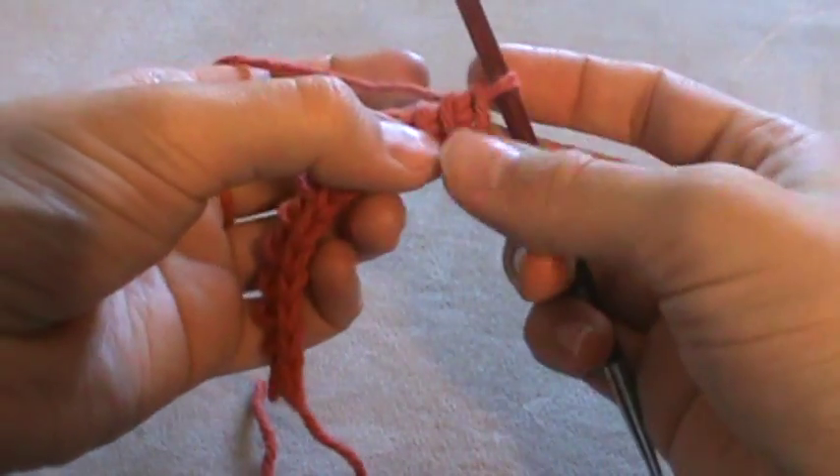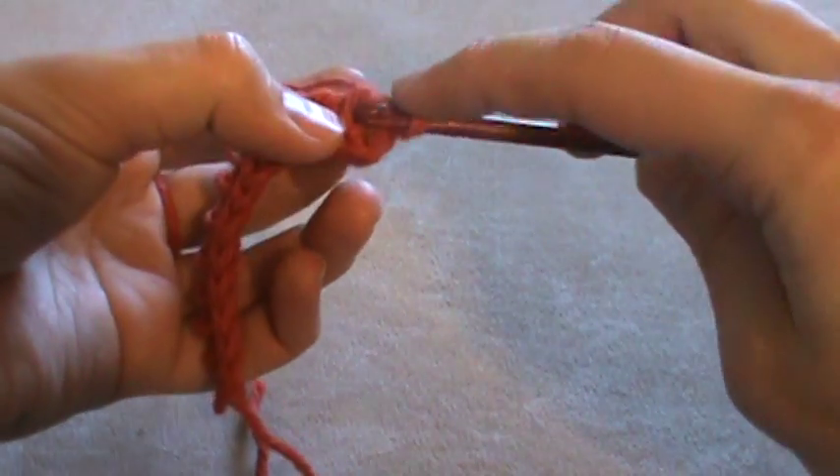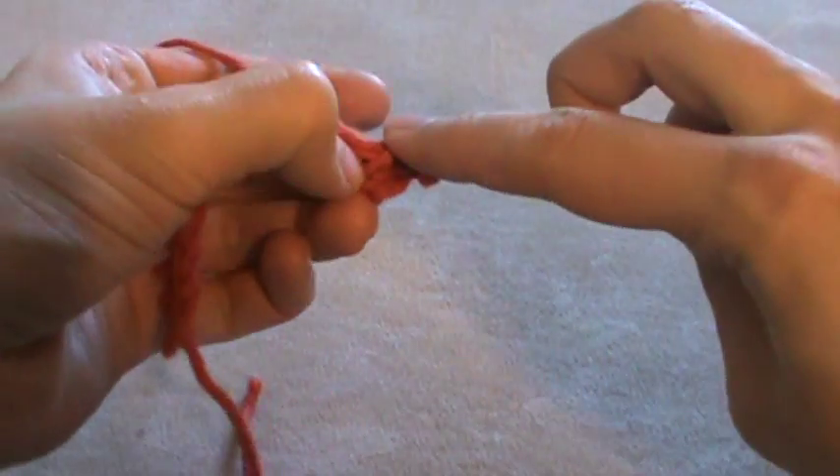To make a Tunisian bobble stitch you'll need to use the Tunisian double stitch. I'm going to do just a couple of knit stitches to get us away from the edge.